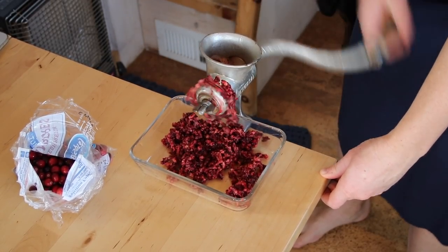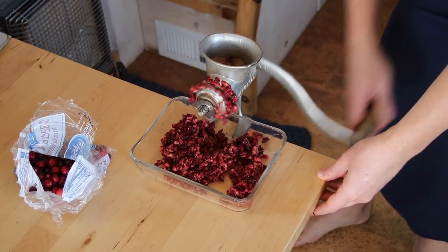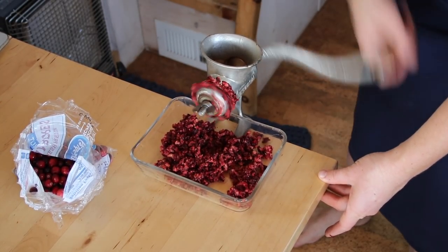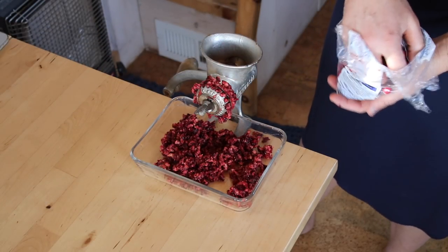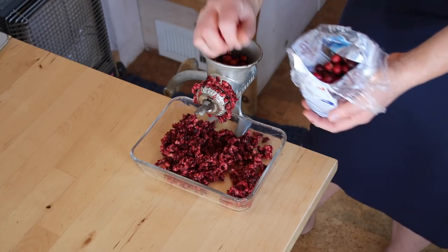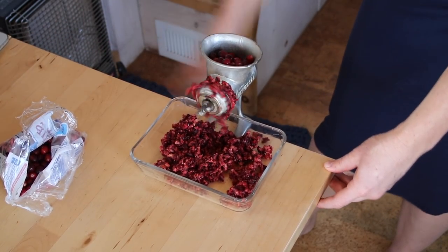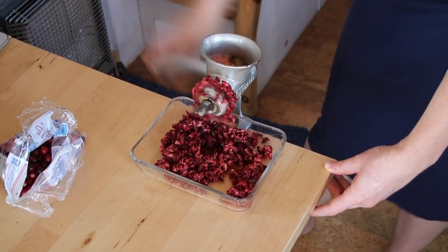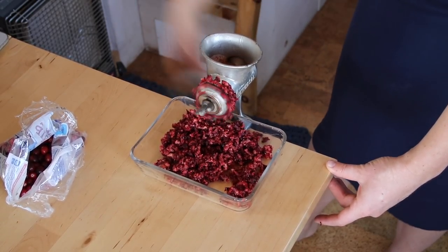This is an old-fashioned hand meat grinder, but today I am grinding cranberries with it. A while ago I'd gone looking for one of these — they make modern versions — but all the reviews I'd read on every manufacturer were kind of mediocre, and almost everyone said their grandma's was way better. So I thought, why don't I get grandma's? This isn't my grandma's, but it was probably somebody's grandma's — I found it at a thrift store secondhand.